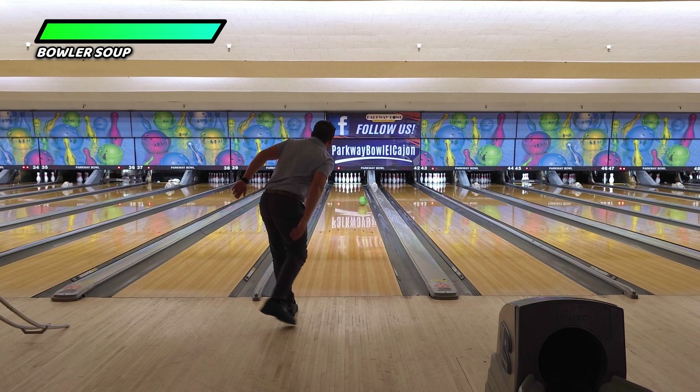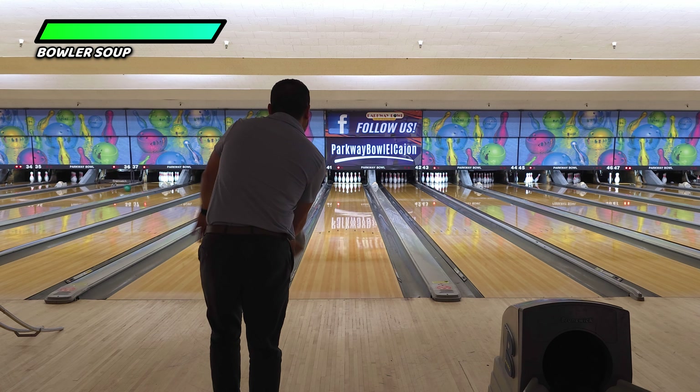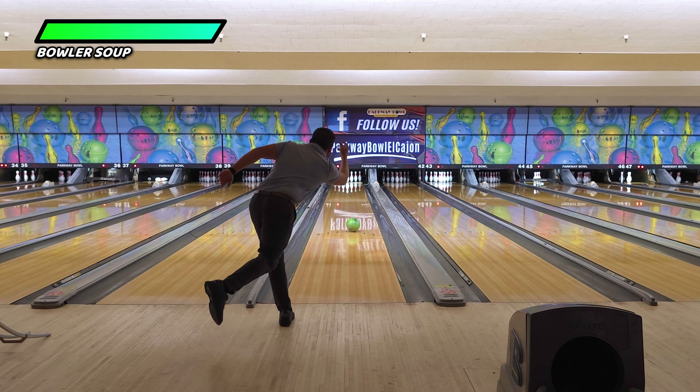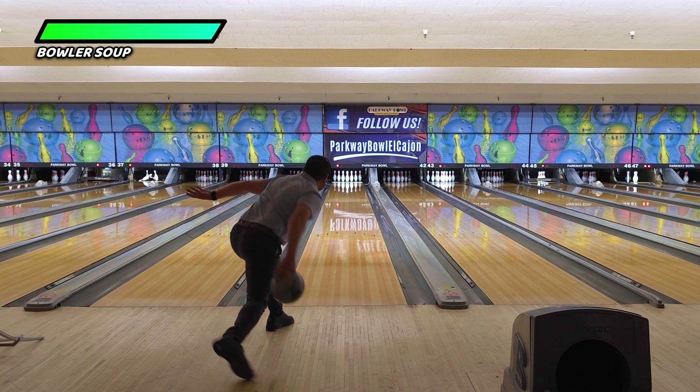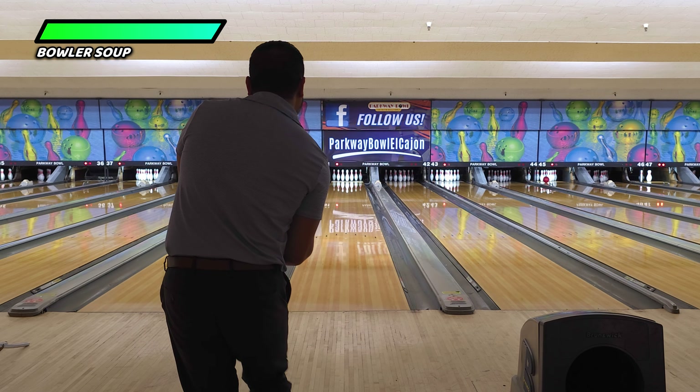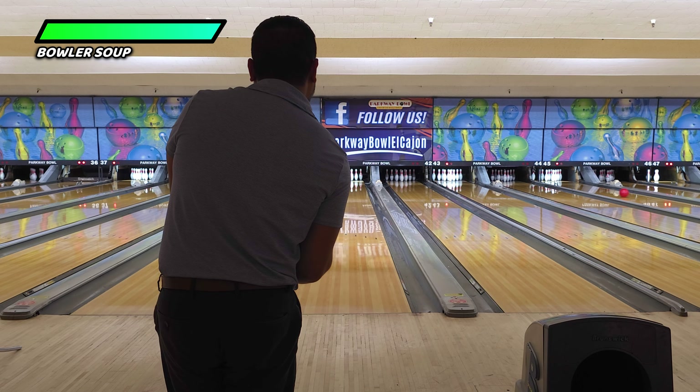It's important that you evaluate how you threw the last ball. Was it good? Was it bad? What were you thinking exactly in your head before you threw the ball? The list goes on.